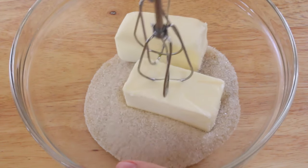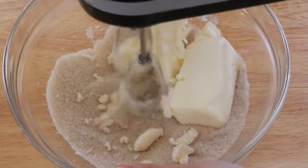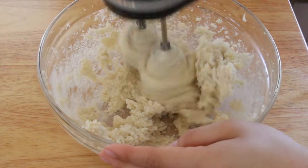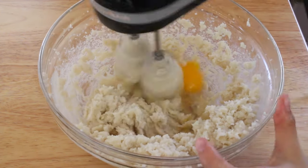In a separate bowl, go ahead and combine your butter and sugar, then beat that with an electric mixer until it's light and fluffy. Make sure you beat this for about 7 to 8 minutes before you add in the egg.